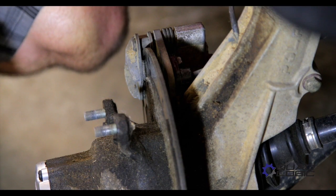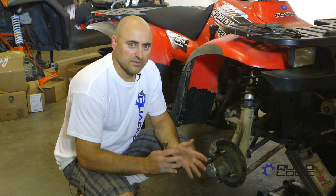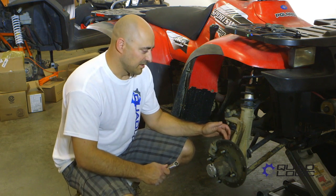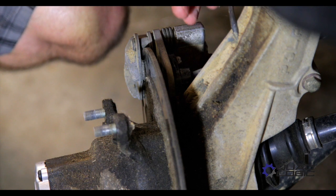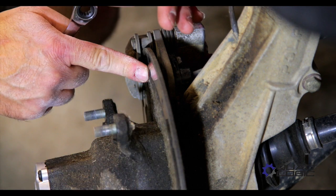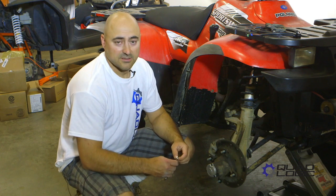Your speed sensor is located right on the caliper bracket, and that'll be for just about any Polaris ATV from about 2000 to 2010, 2011 range. So if you take off the front right tire, you'll see on your caliper bracket it's mounted right here by one bolt. How this works is it's a magnetic sensor that senses the series of holes in your brake rotor — that tells it how fast it's spinning and calculates it onto your speedometer.